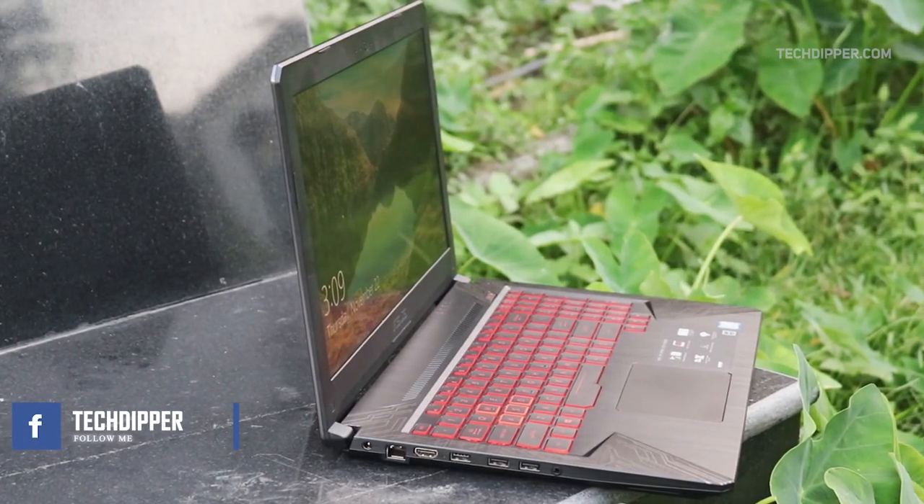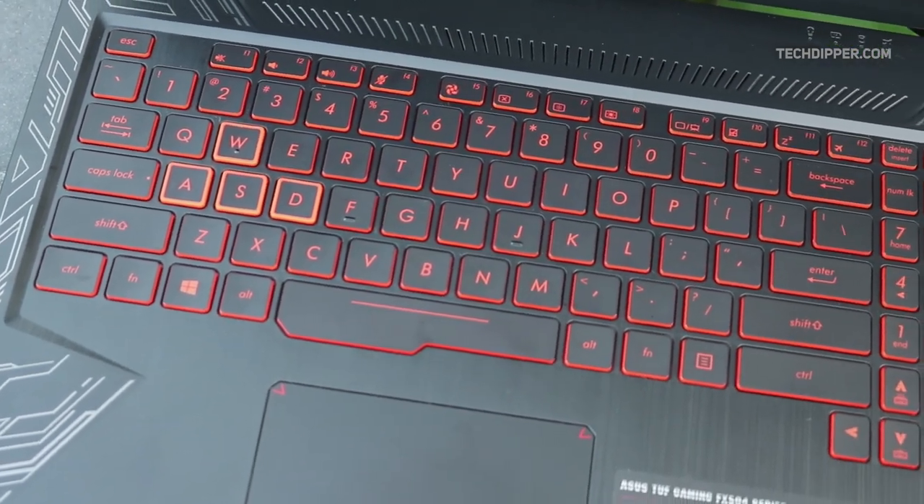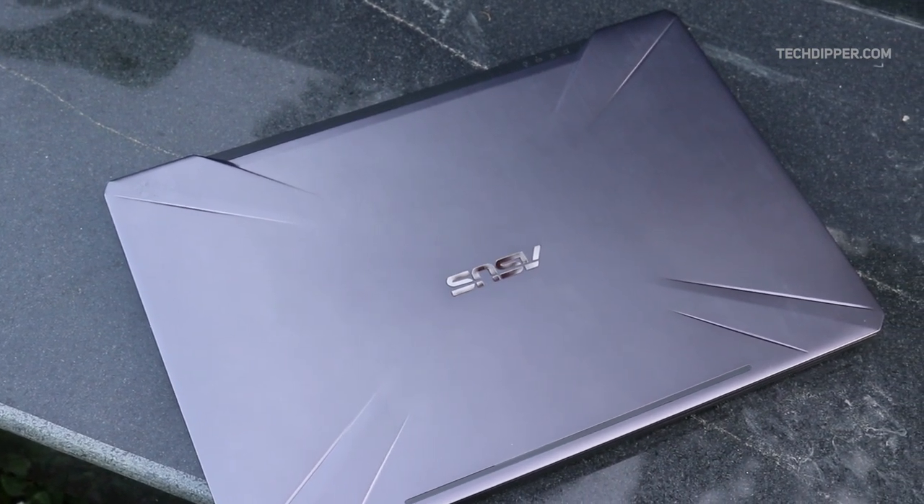The Asus TUF Gaming FX504 is priced at ₹85,900 as of now on Amazon.in — the direct link to buy is in the description below. If you want an in-depth review of this laptop, it's on our blog — link in the description and card above. Let us know what you think about this laptop in the comments. That's it for this review — hope you found it useful. Like, comment, and subscribe for more videos, and follow us on social media. This has been Nathish from TechDipper signing off. Thanks for watching.